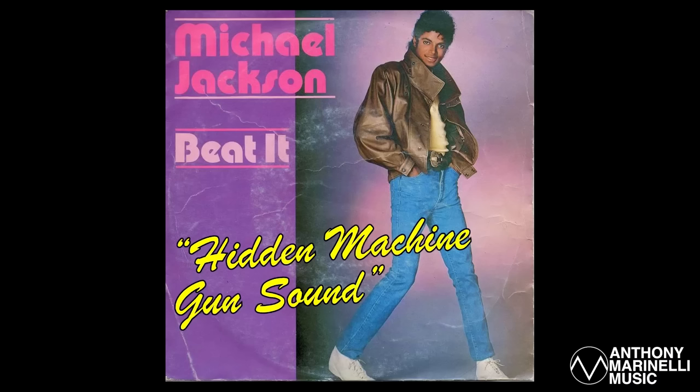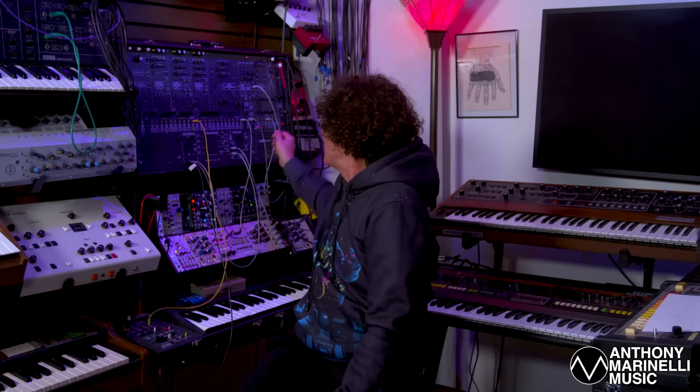Hi, I'm Anthony Marinelli. Today I'd like to show you how to make the hidden machine gun sound in Beat It by Michael Jackson. It's a sound that enters in the middle of the song just before Eddie Van Halen's guitar solo. You may not notice it unless you listen very carefully for it.